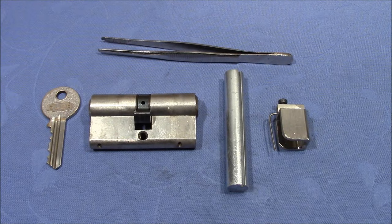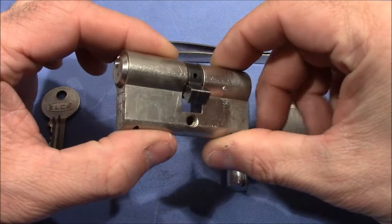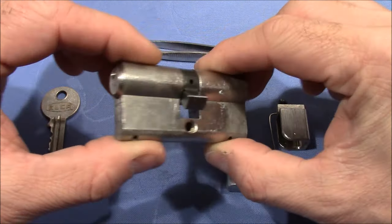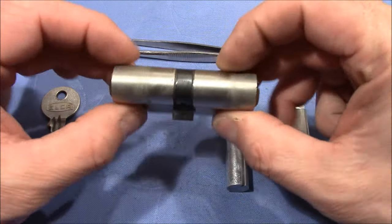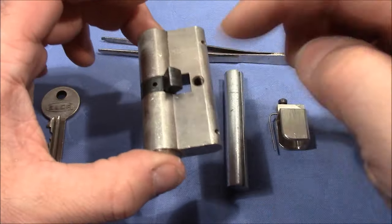Welcome to a little bit of fun reassembling a full Eurolock. You might recognize this lock from my previous video — it's the Elka that I picked, and here you see it fully reassembled. I was thinking maybe you want to see how I did it.